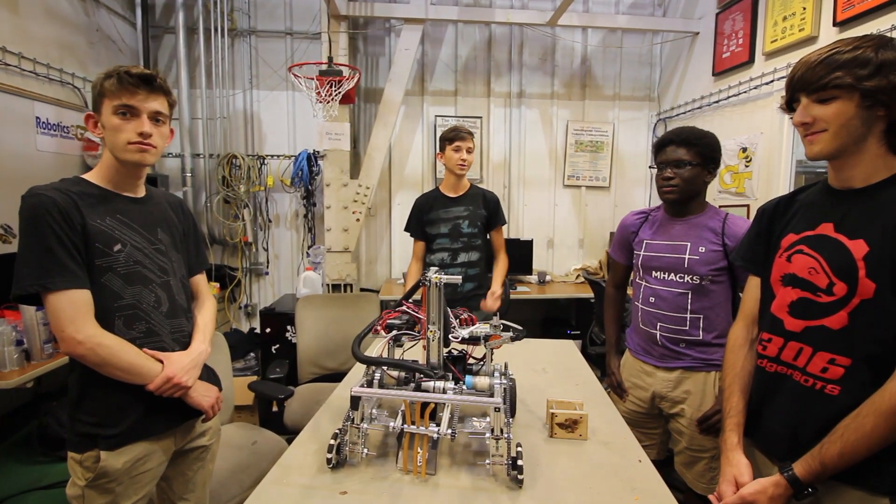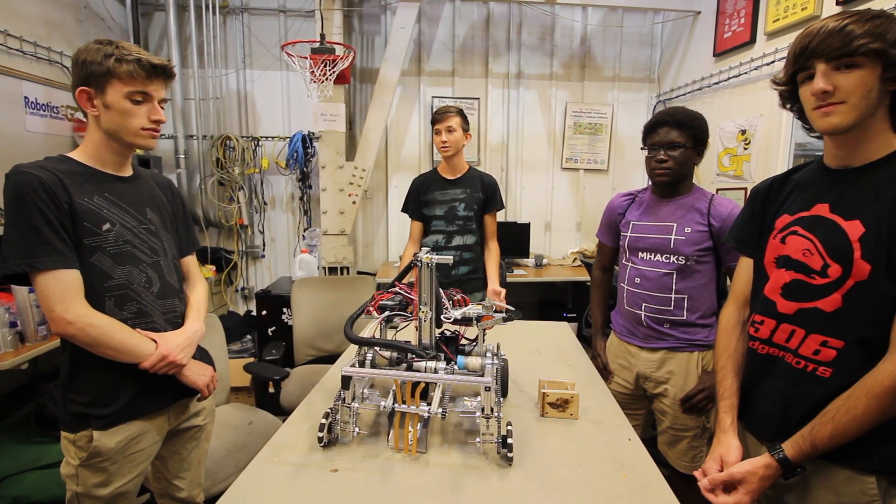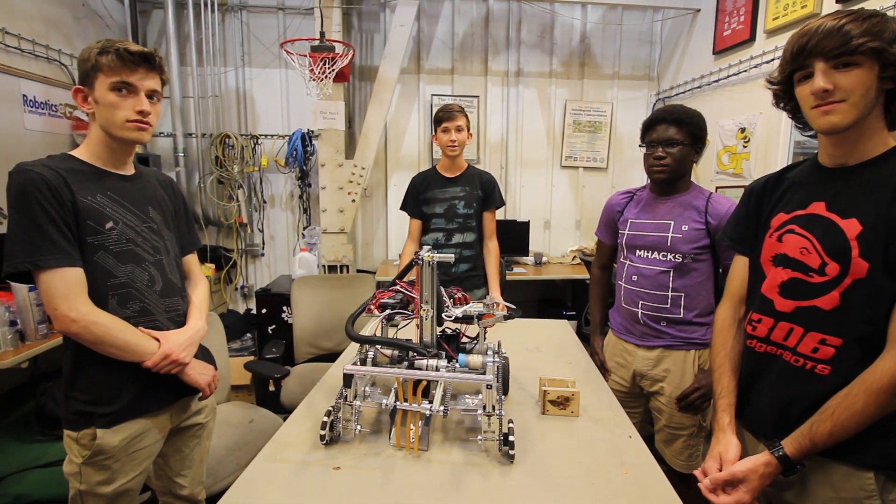That's all for us. This was the RoboJackets and our robot in the One Weekend Challenge. Leave any comments or questions you have below in the comment section. Thanks for watching.